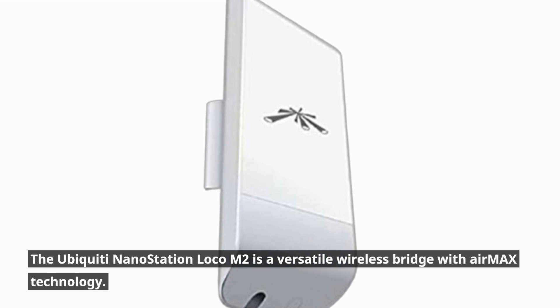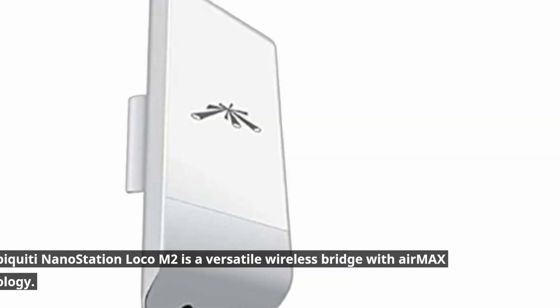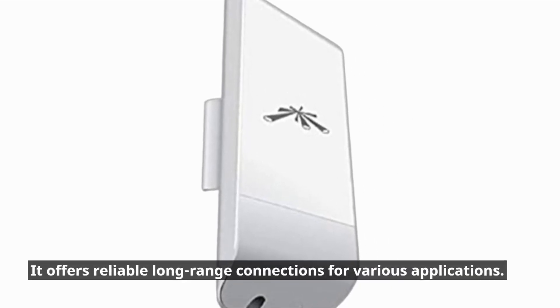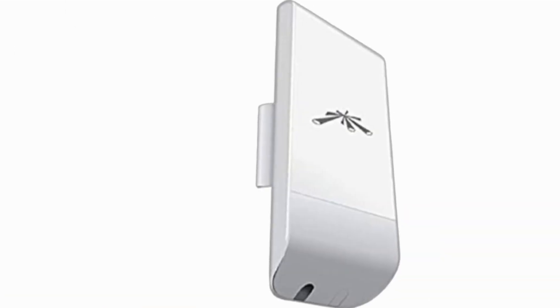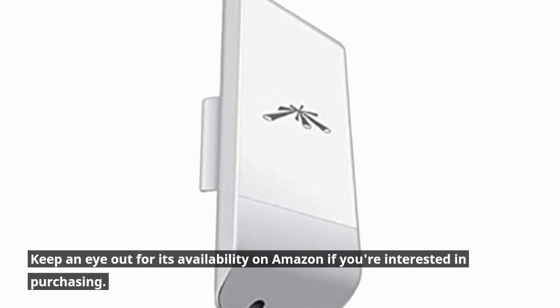The Ubiquiti Nanostation Loco M2 is a versatile wireless bridge with AirMax technology. It offers reliable long-range connections for various applications. Keep an eye out for its availability on Amazon if you're interested in purchasing.